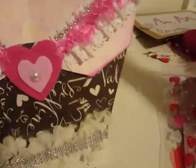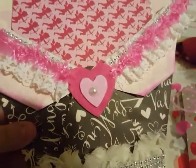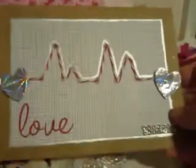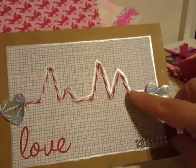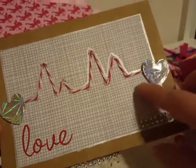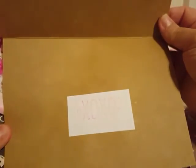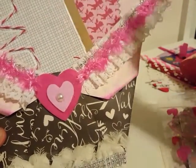Inside the base I put a couple pieces of Valentine's Day six-by-six paper. One of the requirements was that we were supposed to do a handmade card, so this is the one I created. I just made a heartbeat pattern with some baker's twine, added two little hearts, added some bling, went around with my silver painters marker, and then left it with XOXO in the middle. I'm just going to slide that in there.